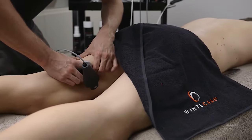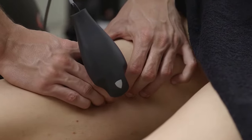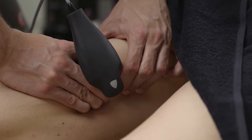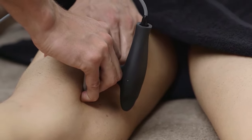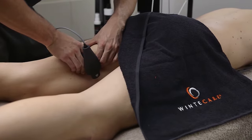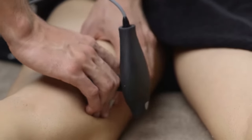Its special coatings, metals and shapes, used for the various types of electrodes, make T Plus the only tool in its category worldwide capable of being applied even without the use of conductive cream.